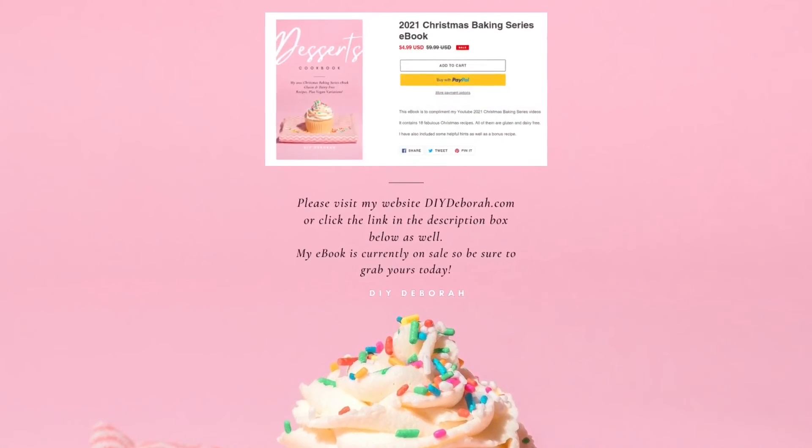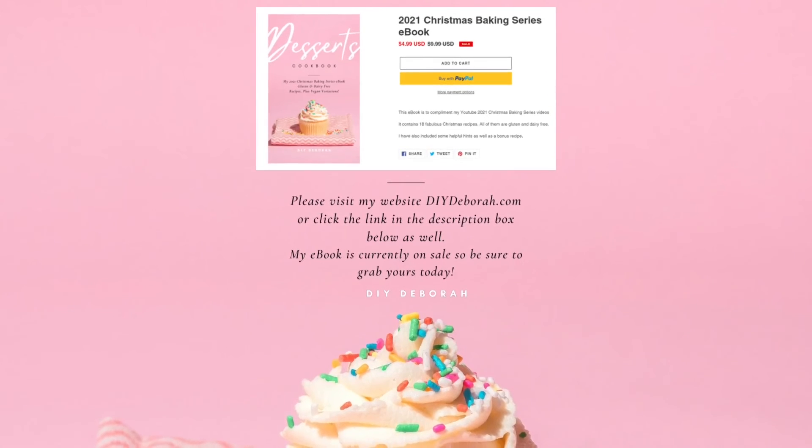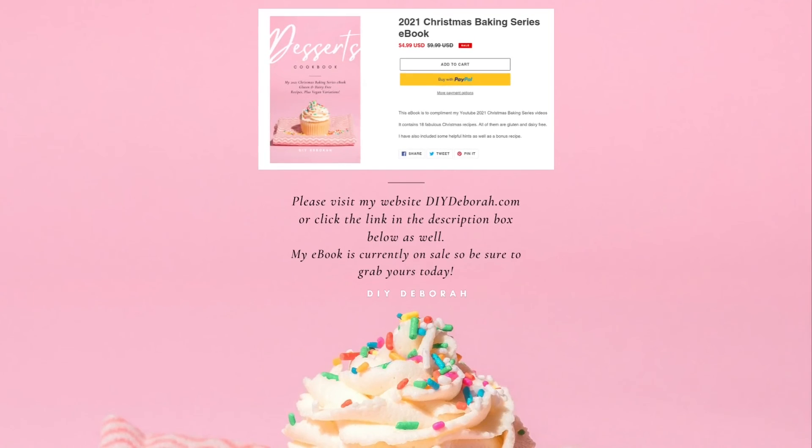So please visit my website DIYDebra.com or click the link in the description box below as it will take you directly to the page.